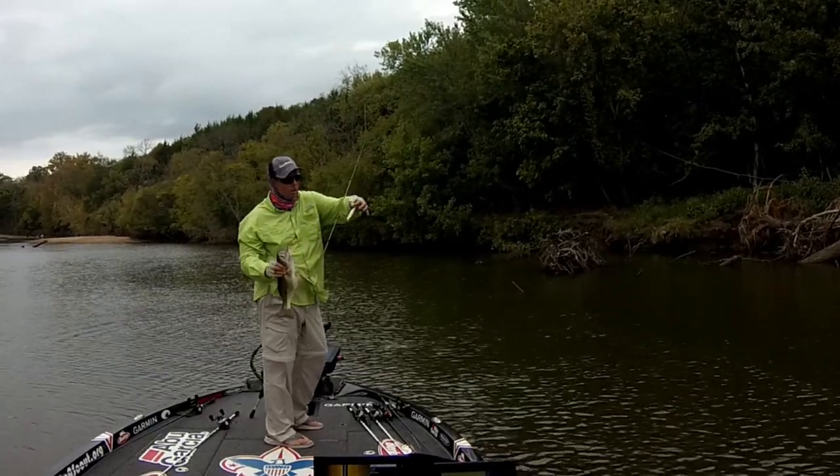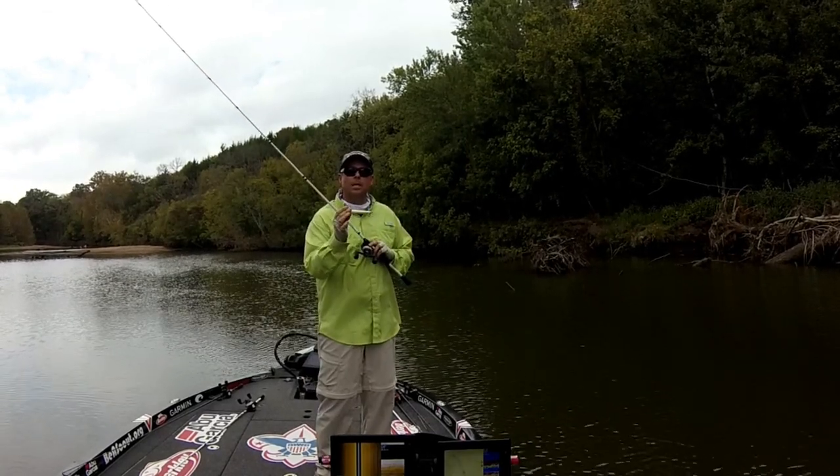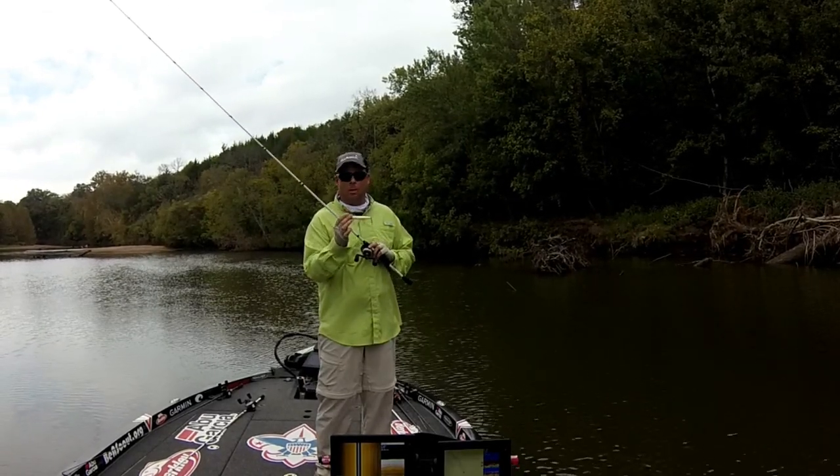That's the all-new Berkley Driftwalker. You can see that crazy action on the Driftwalker. The spook-type baits, the walking baits — they catch big fish.